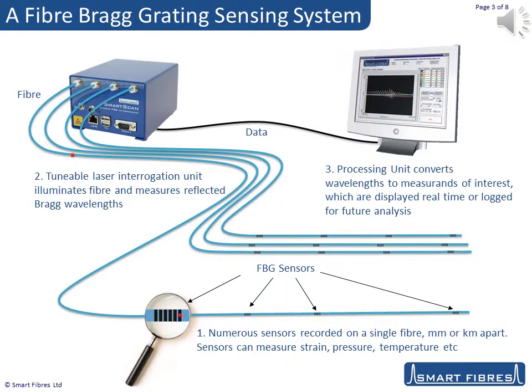Secondly, you need an optoelectronic interrogator unit to send light down the optical fibre and record the wavelength returned from the various connected sensors. Finally, you need a processing unit that can take these raw wavelength data from the interrogator and process them into the format that the client is seeking.